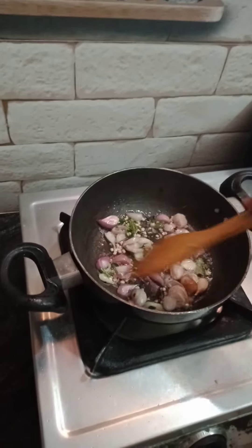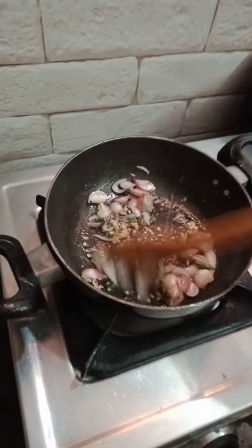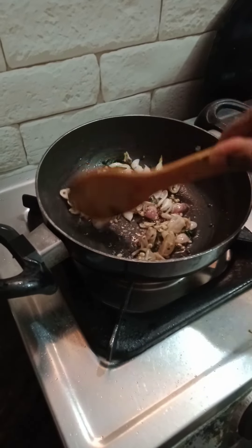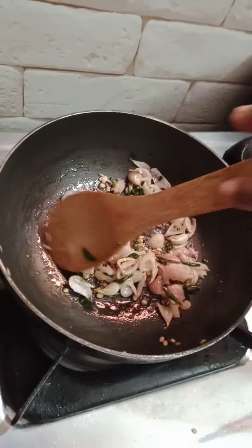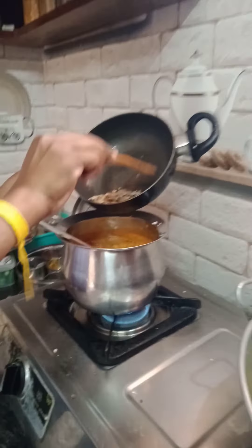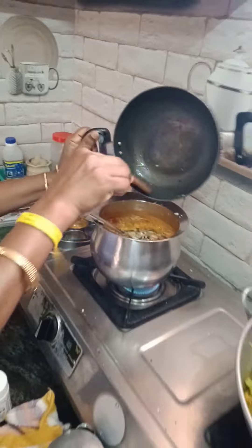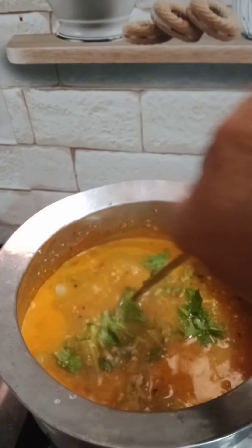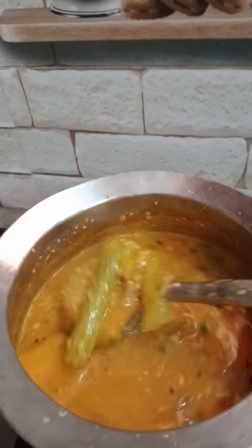Let's cook the bread. Let's cook it. Put the rice in the pan. Let's get off the rice and put the rice in the pan. That is it. After the rice, the rice is ready.